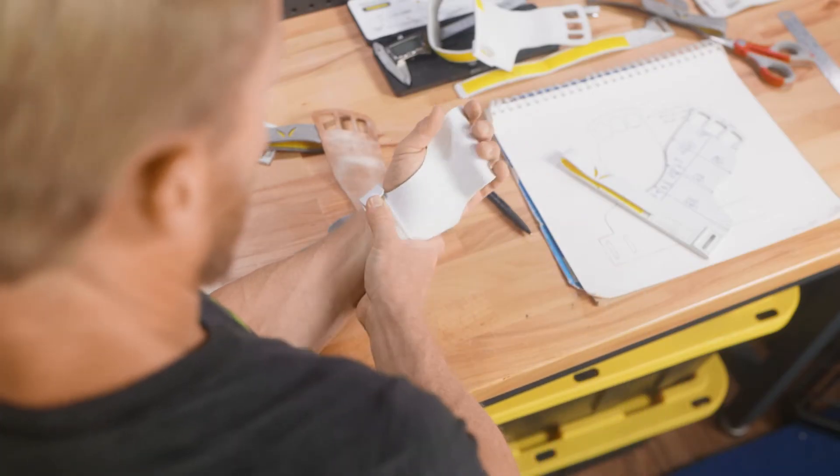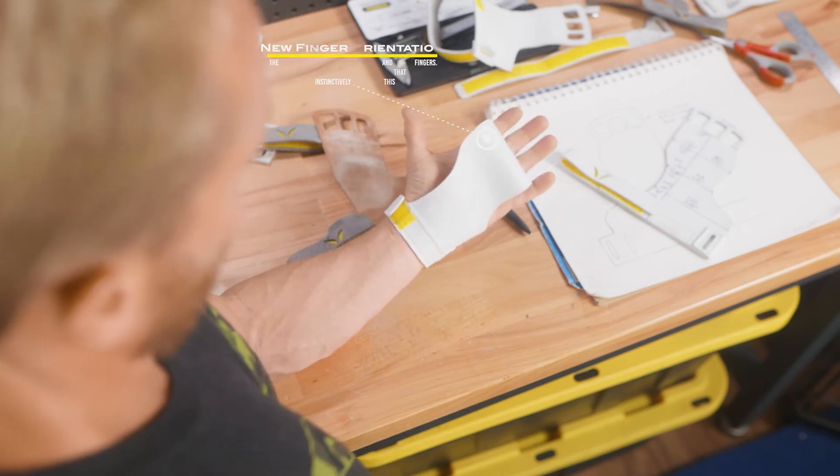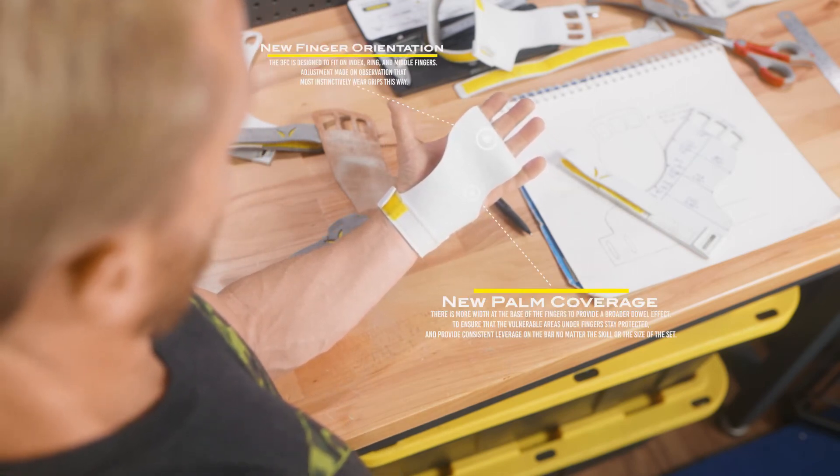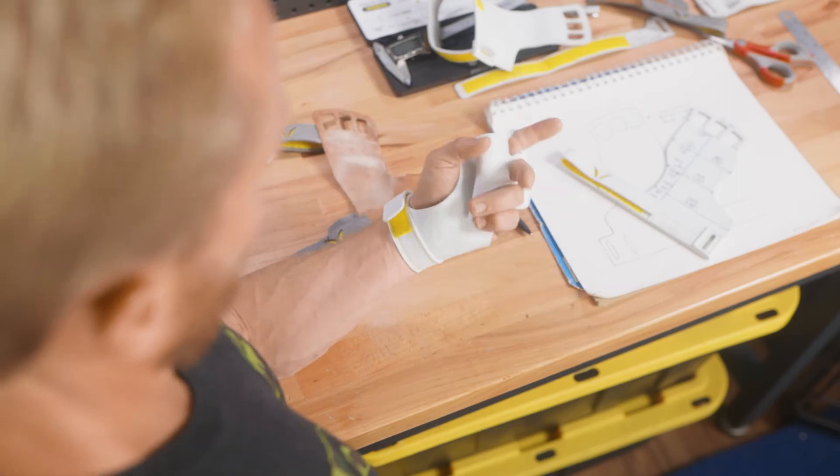To address these issues, the finger holes fit exclusively on the index, middle, and ring fingers, and we tweaked the palm portion to provide a more stable and better performing grip. The 3FC is a two-piece design. There is no compromise in durability, and it leaves you feeling very secure at the wrist.